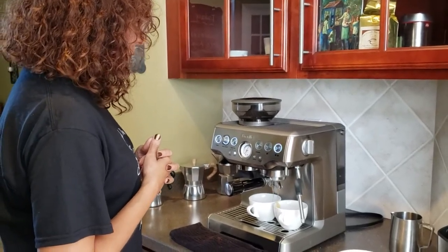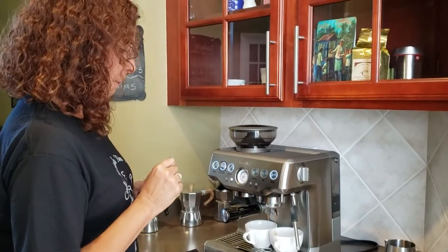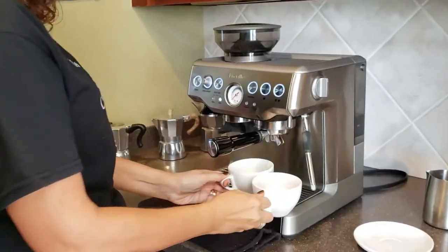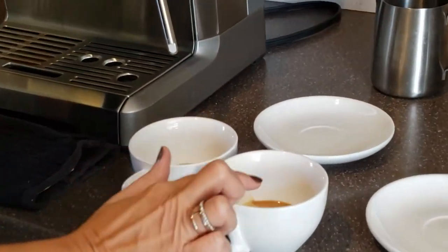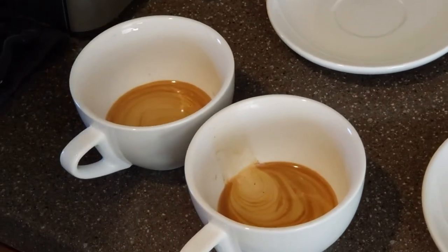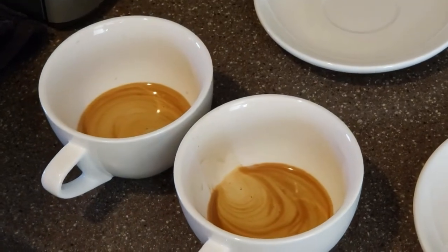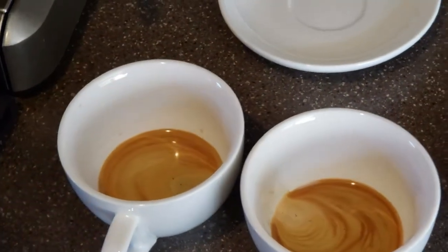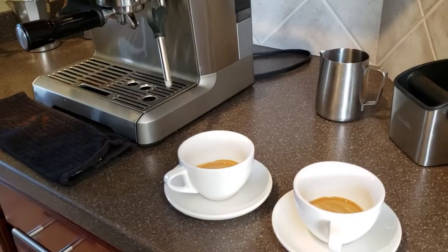Right now we're using one shot of espresso to make a cafe con leche. When you have an espresso, you get what is called the crema on top, which is like a nice caramel-colored cream. That means it was the right pressure for the espresso. If it's not the right pressure, it will not have the cream on top, or it will be a little watery and a different color.